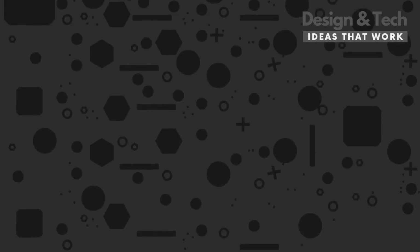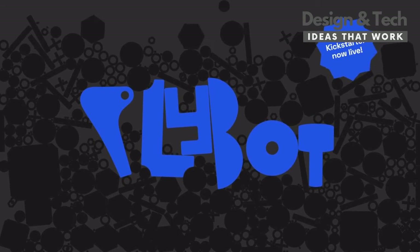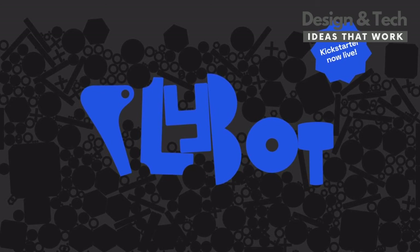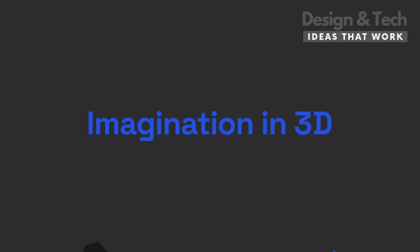Please back us on Kickstarter to help Plybot and everyday 3D printing for everybody become a reality. Plybot — Imagination in 3D.